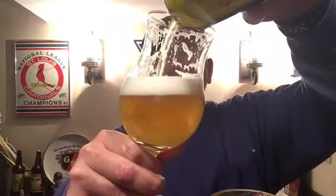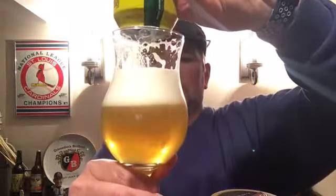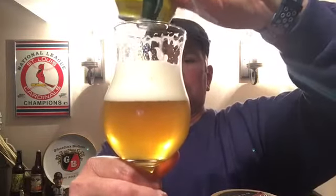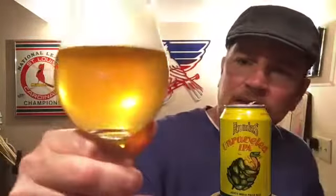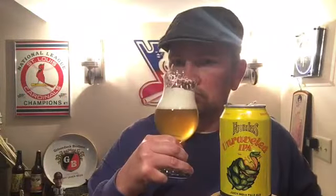The finish is kind of piney, and I'm pretty sure that's the Chinook hops — memory serves me right, I may be wrong. Definitely a sweet aroma. Doesn't look like there's any sediment in the bottom of it. It didn't darken up after pouring that last bit in there, but this is a good beer.